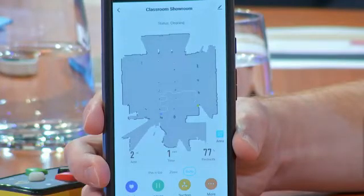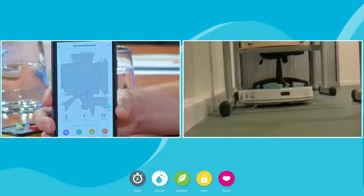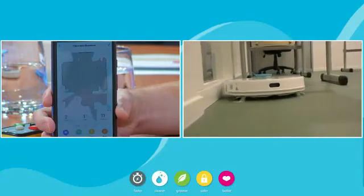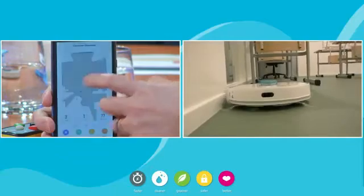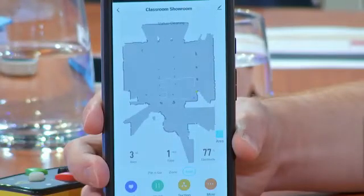As it still continues to build — its vacuum is not on right now, all it's doing is looking around at its space. Once it has this space it will remember that space, and you can of course name it. This classroom has an open door, and sometimes that door is open and sometimes it's closed. In the case of it being open, you certainly don't want it going out of the room. In the old days we used to put little laser blockers up, but now once it's completed its map we can actually block that space and it will remember that block.